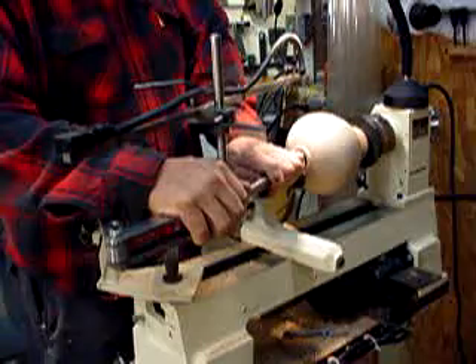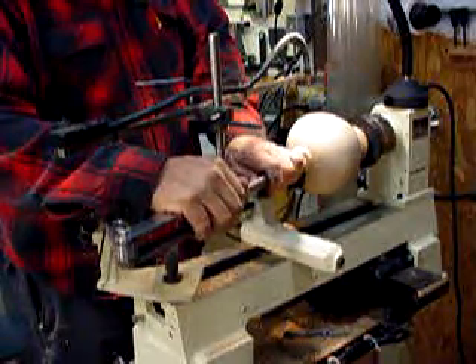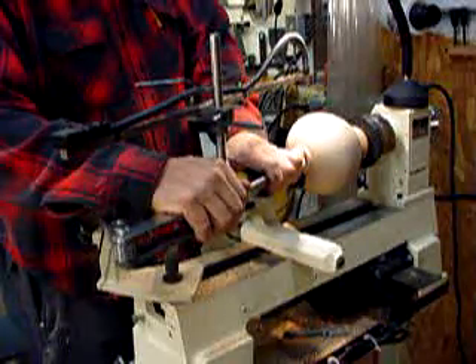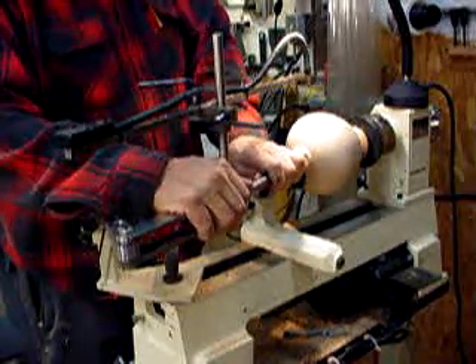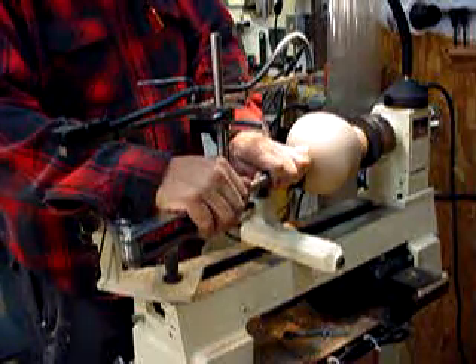Just keep working out until it's all done. Always pay attention to where your tool is on the inside. The laser will tell you where the tip of it is.